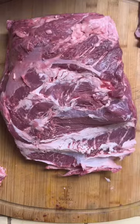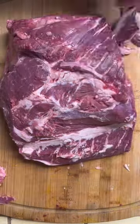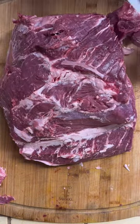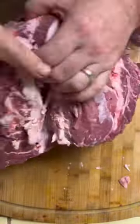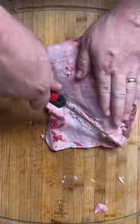Right here I have a top sirloin. This was actually just from a local grocery store. They had them on sale, so I asked the butcher, hey, can I get a whole one in the cryovac? And he sold it to me a little bit cheaper than their sale price, just because they didn't have to do anything to it. Now I can take it home and break it down myself.